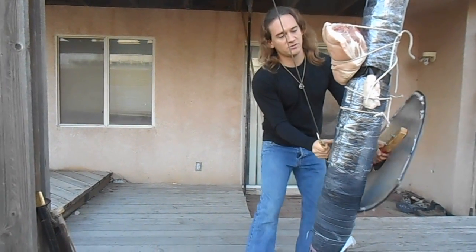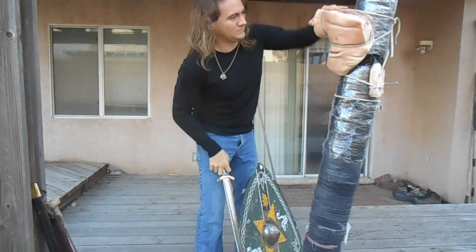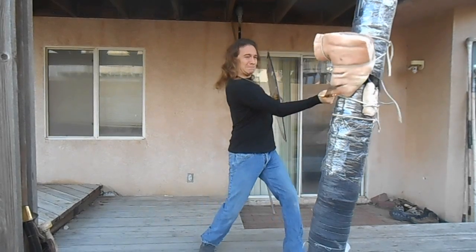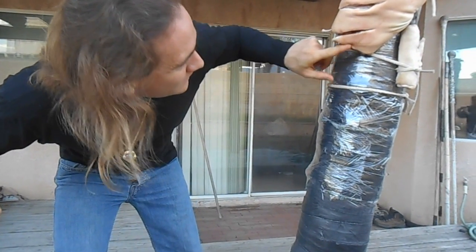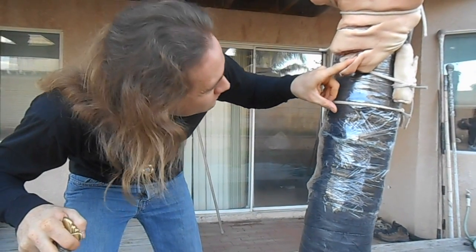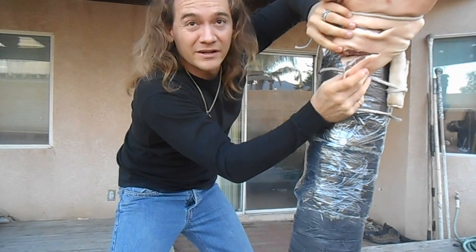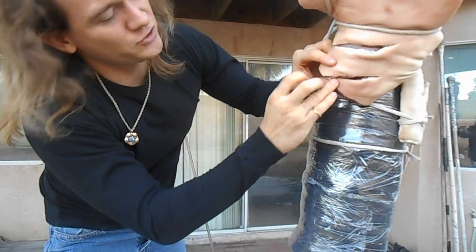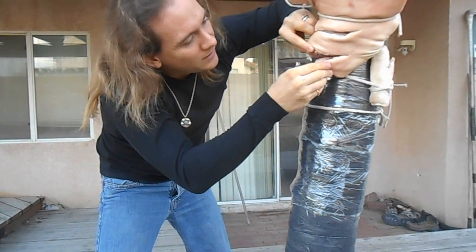Now let's compare that to the steel sword. Going for about the same spot — hopefully without cutting the cord holding this up. Wow. That cut into the bone and broke the bone. We can see the bone right here and at the bottom. This went pretty much through the bone. Keep in mind that I struck lower where the flesh is not quite as thick. This cut all the way across. Let's try one more with the bronze.